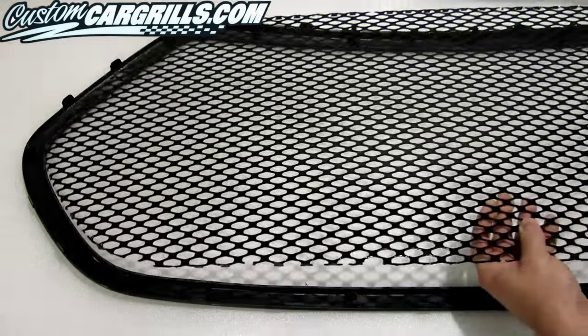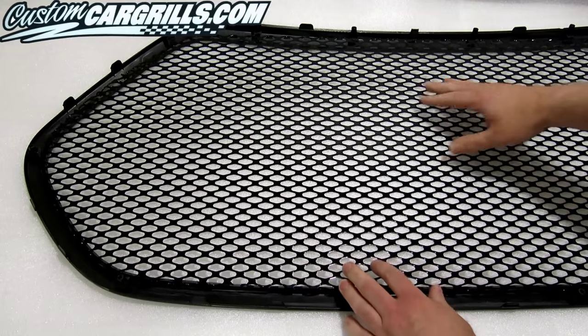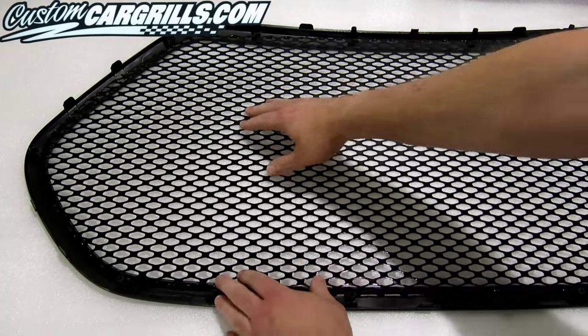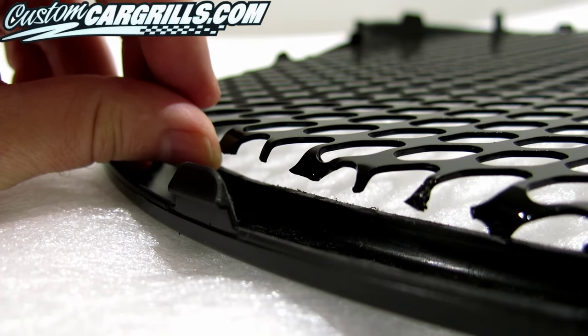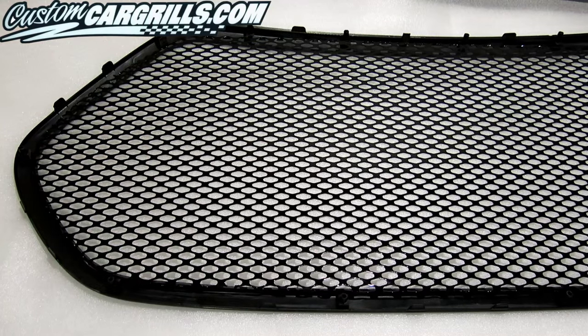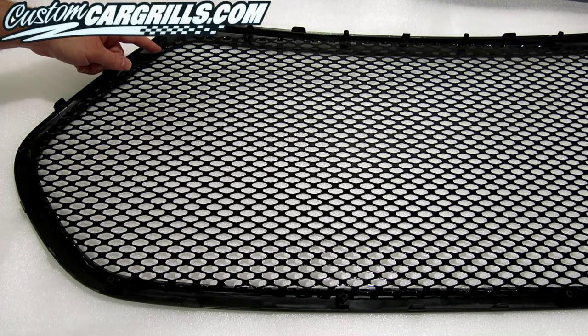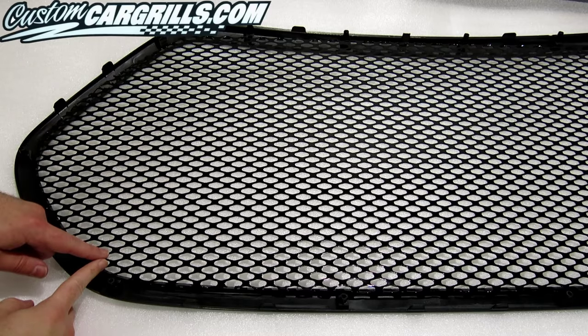Now that the frame is cleaned up, I'll place our mesh piece on the back of it, with the mesh tabs facing towards the front. If there's any lift on the left and right sides, it's because of a subtle bend in the factory grill. A very slight bend forward in the mesh may be needed around this area in order to get it fitted just right.